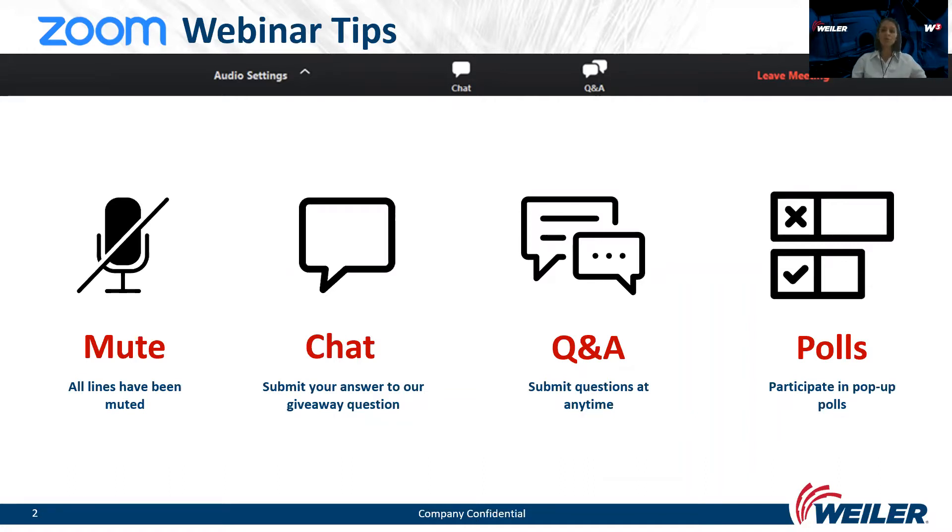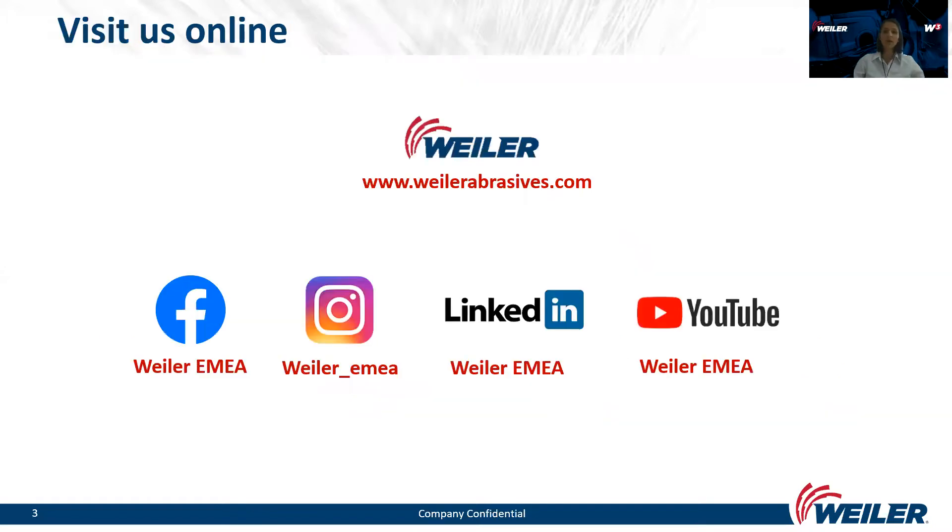We have noticed in some previous webinars that some attendees use the raised hand icon. Please note that this icon is not active. So for anything you'd like to say — a comment or a question — please use the questions and answers icon.